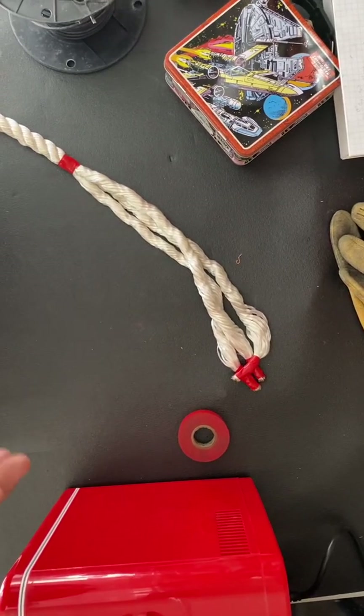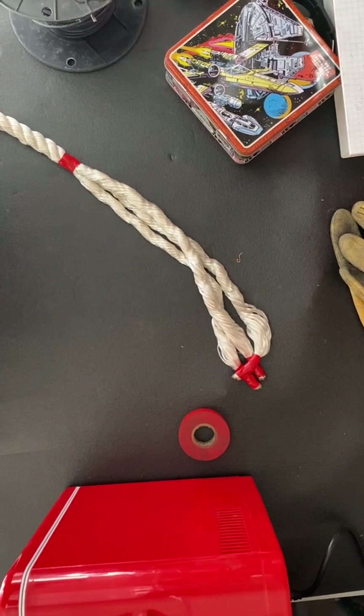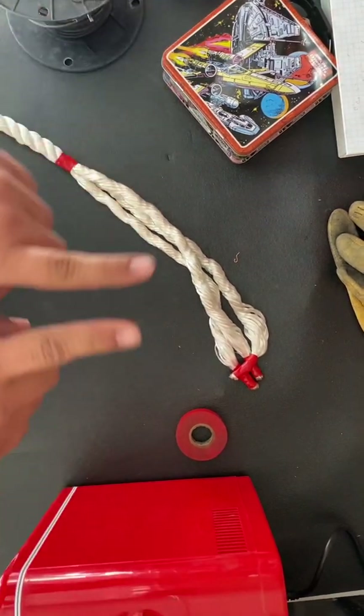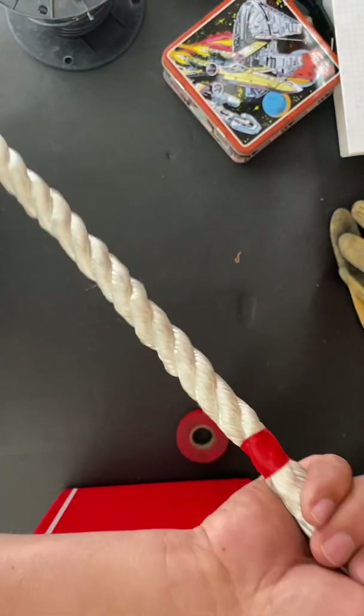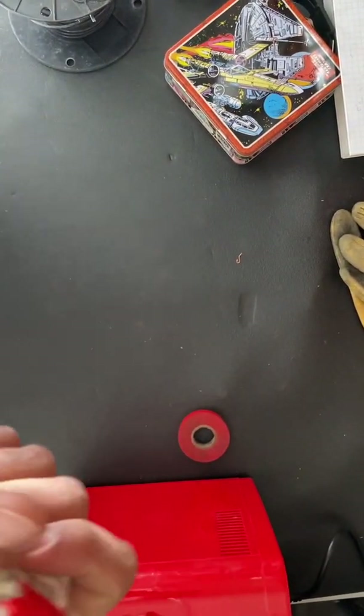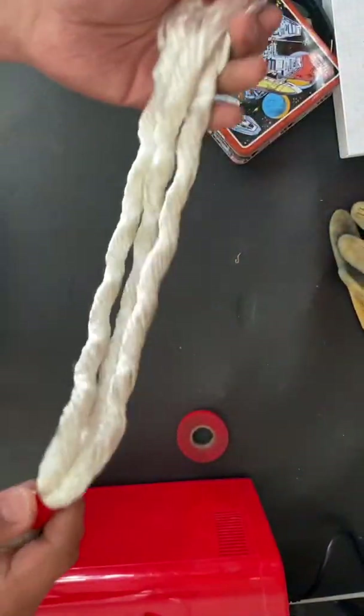Hey, what's up guys, this is John Spear with Warhammer Electric. Today I'm gonna be showing you guys how to make an eye loop with a three strand rope.